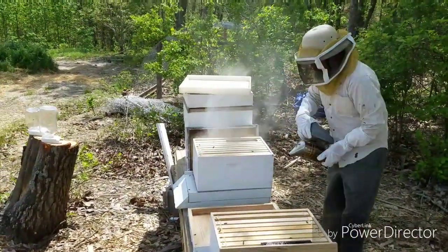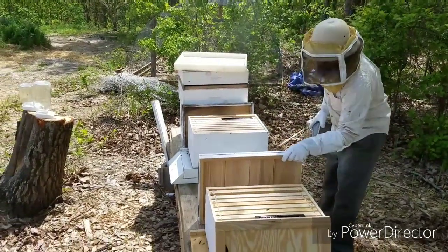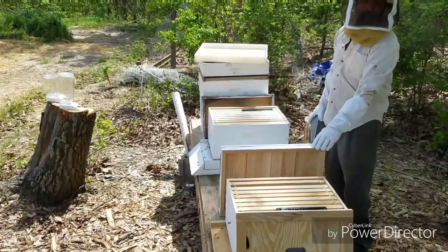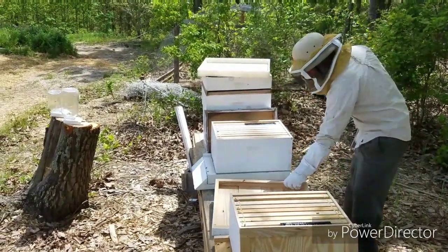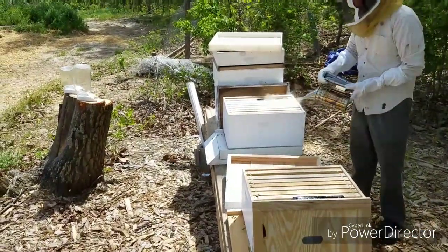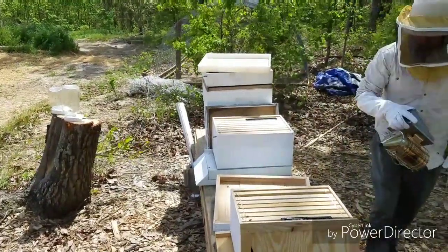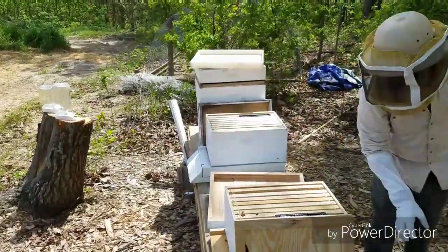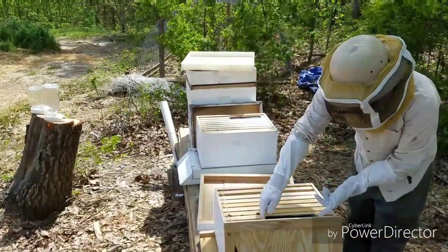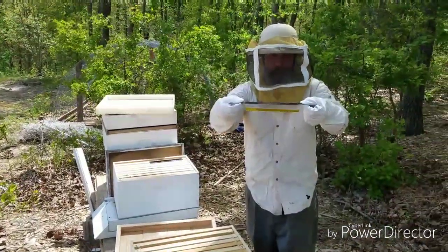Are you inspecting their bodies for anything? Well, I wish I could see — they probably have mites. That's partly why the beetles are here. Yeah, they get mites. So I'll lift these out and hopefully these beetle blasters will catch some beetles.